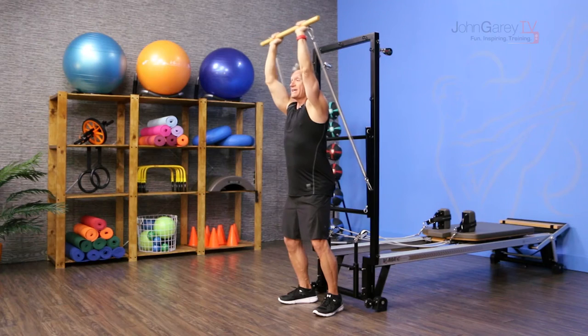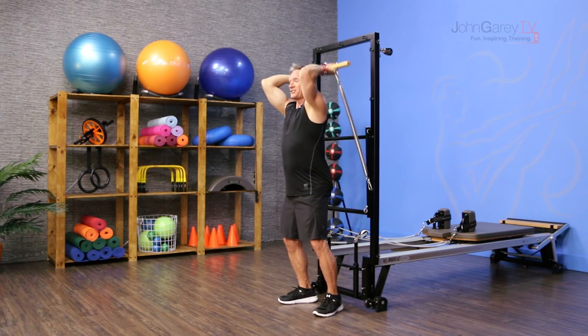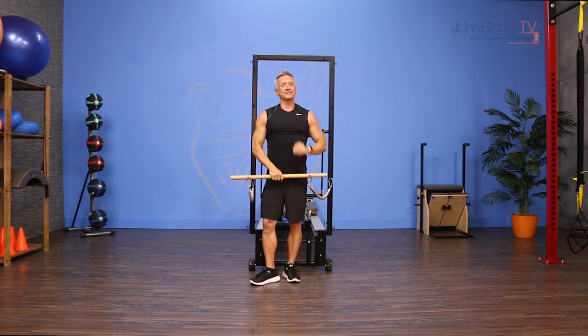Come down — elbows are pointing forward. Try to keep your upper arms stable in space, not moving around, and just move from that elbow joint. It's a great exercise for the triceps, specifically targeting the long head of the tricep.